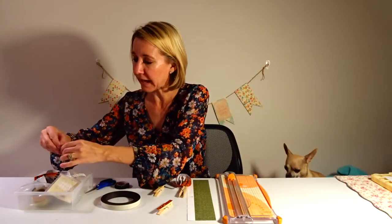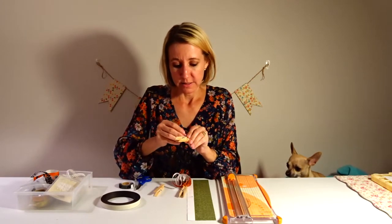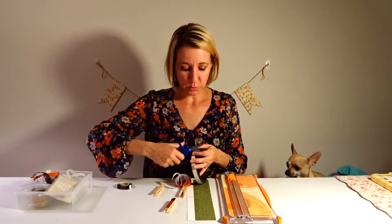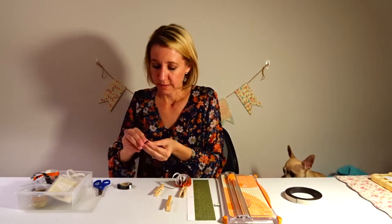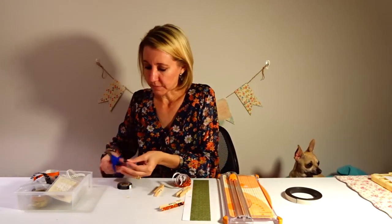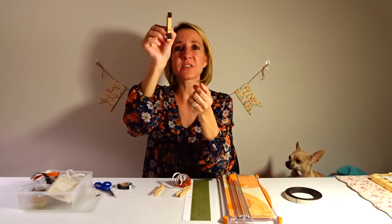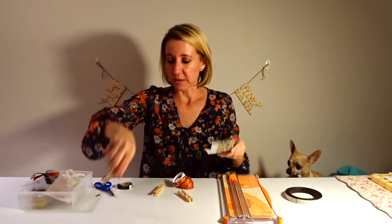You can also add some jewels if you'd like. I have some black jewels here that I'm going to add on to give it a little extra design at the bottom. I have a roll of magnet tape with sticky on one side, so I'm going to cut two pieces — one for the top and one for the bottom of the clothespin — and stick them on so the back has magnets and it can stick to your refrigerator.